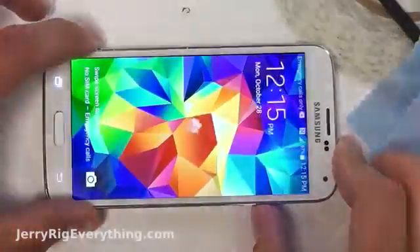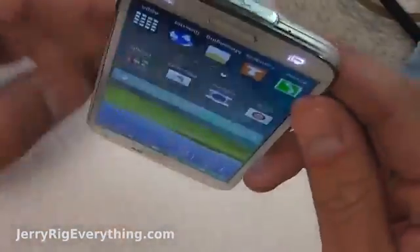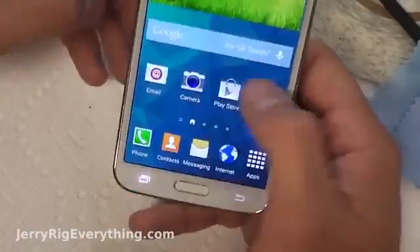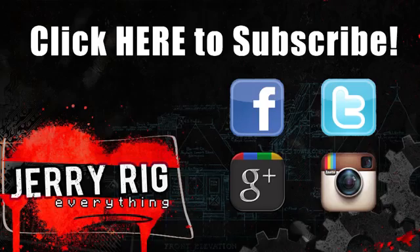And there you go. Whether you did just the glass repair or the more expensive LCD and glass swap, either way it is a very impressive repair. Thank you very much for watching. If you have any questions, leave them in the comments below, and don't forget to hit me up on Instagram, Facebook, Twitter, or Google+.